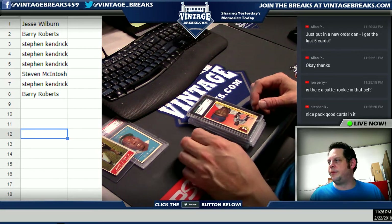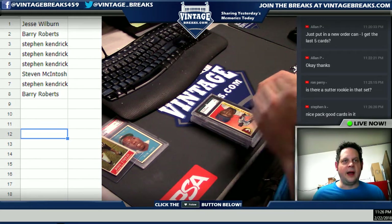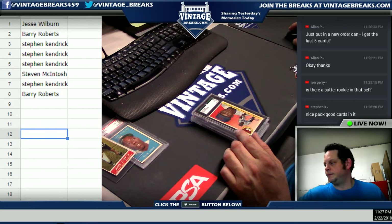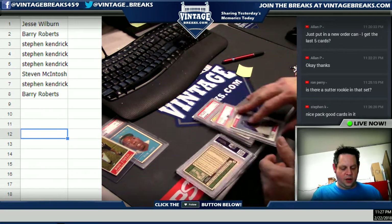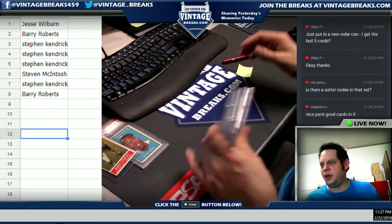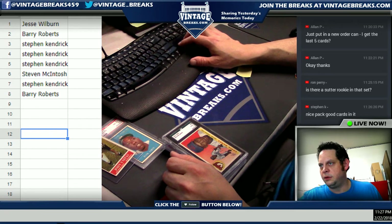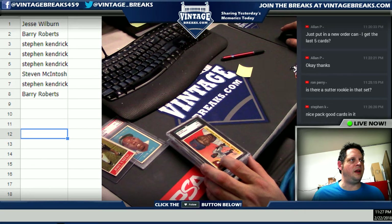We're going to open the 2011 Bowman Draft tomorrow for Eric, where Eric has most of the box. I just want to briefly verify Alan's purchase. Alan, there are five spots — so it's 250. Alan, it looks like you're at YouTube live.